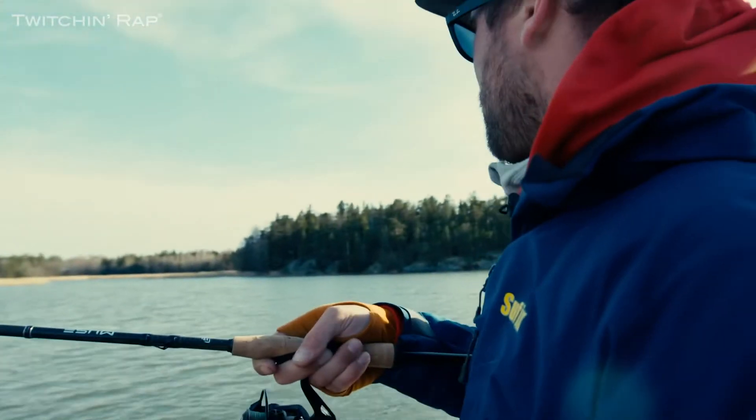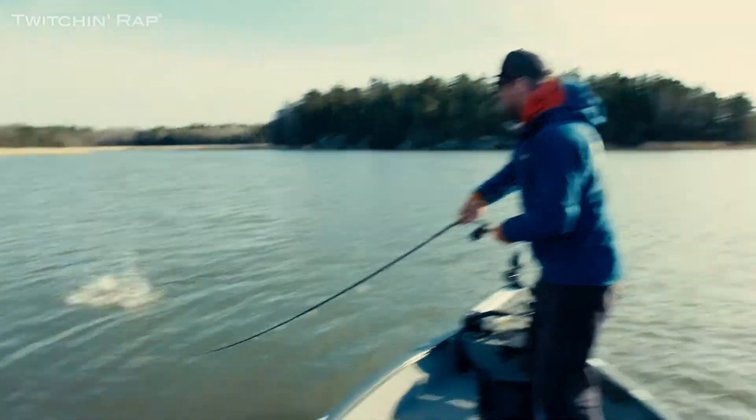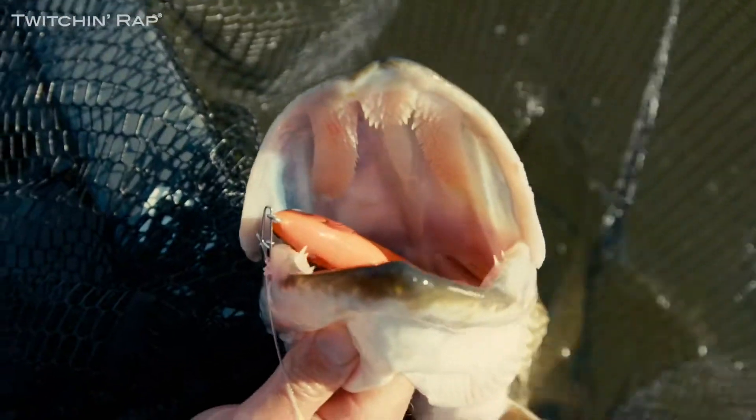Super hard take! Oh yeah, this is a big fish I think. What a try! Yes!